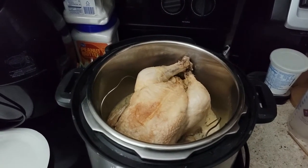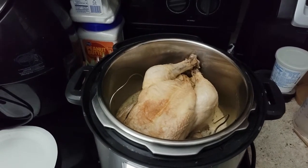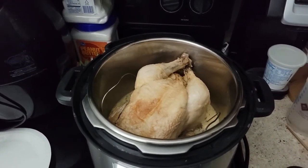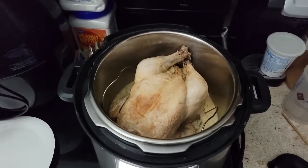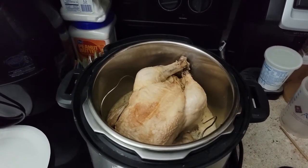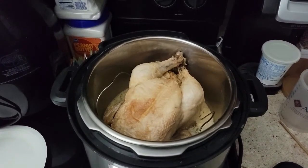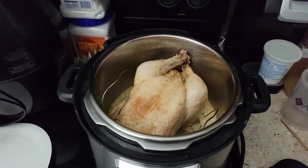The chicken will be portioned out into plastic bags and used for meals over the next several days — not sure what I'm going to make with it yet, but I needed to get it cooked up since it was sitting in the freezer for quite a while. This is the first time I've ever done a chicken in here from frozen, so that was pretty cool to know.